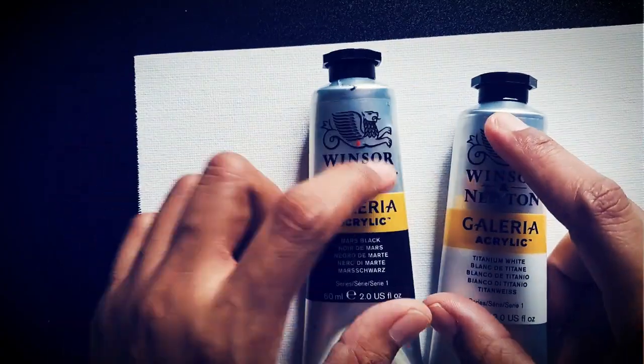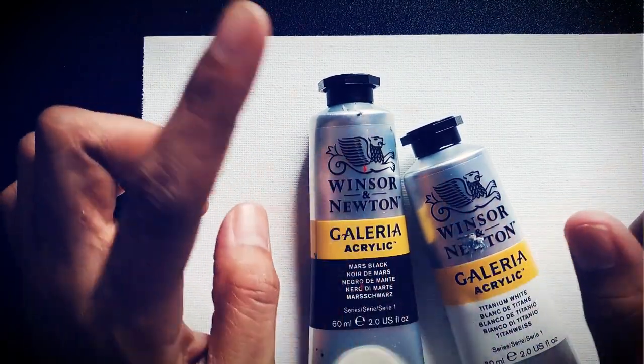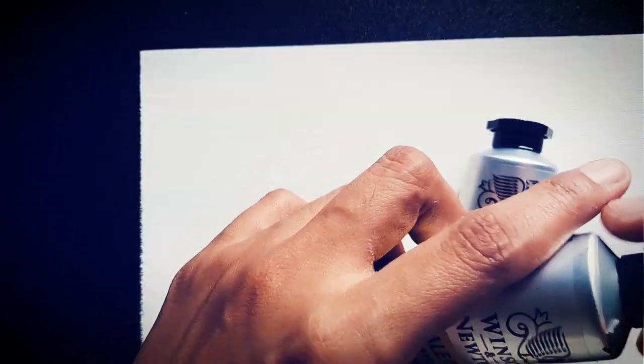We will be doing tonal values, or degradation of color from light to dark or from dark to light. Let's try it.